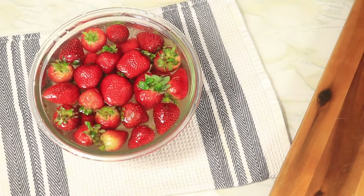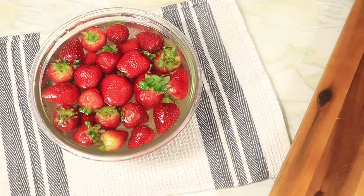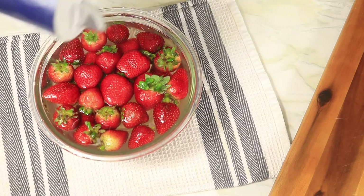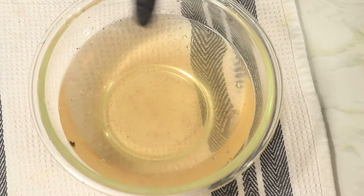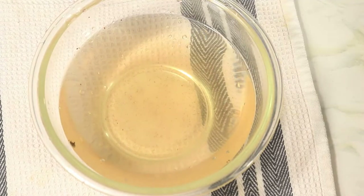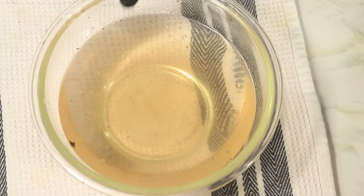I saw this trend on TikTok and I want to see if I can get the same trending results. In this bowl of water I have placed my strawberries and I'm going to sprinkle on some salt over the strawberries and let them sit for about five minutes. I removed the strawberries from the bowl and what's left behind is some hairs from the strawberries and a few seeds, but no bugs, and some discoloration to the water.